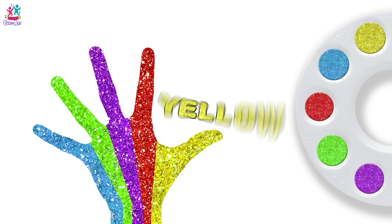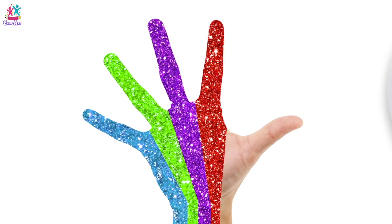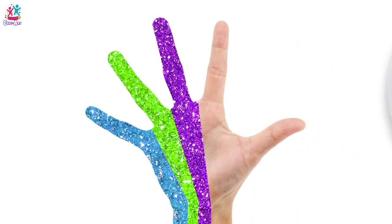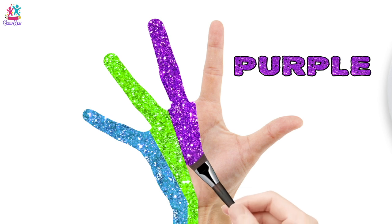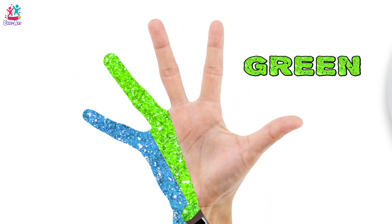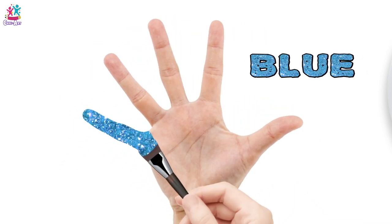Thumbs up! Yay, yellow! Amazing! Yellow, bye bye. Red, bye bye. Bye bye, bye bye purple. See you later green. Bye blue.